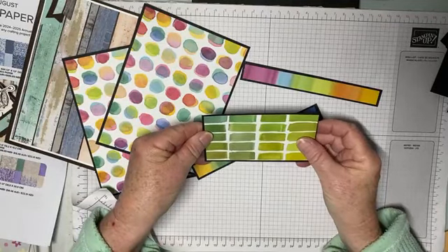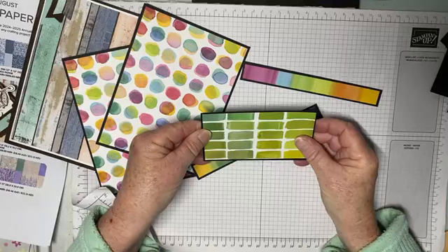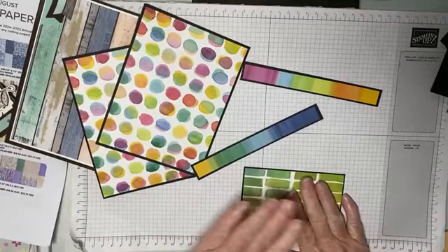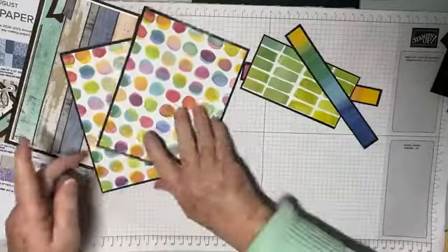We're just going to take that down a little bit so that there's a nice black border showing all the way around, and that is all our gluing done.